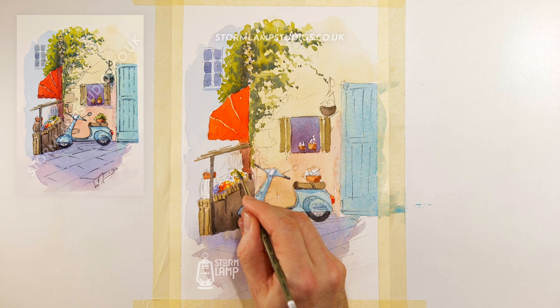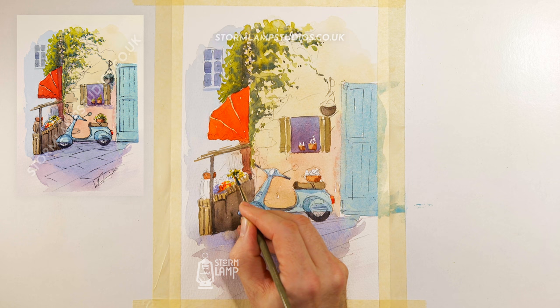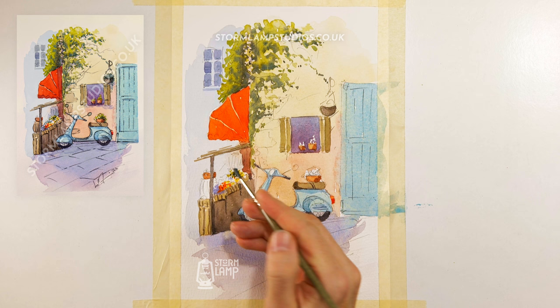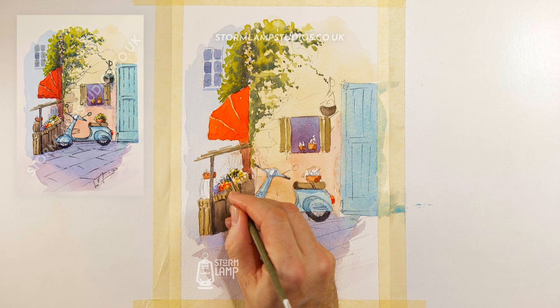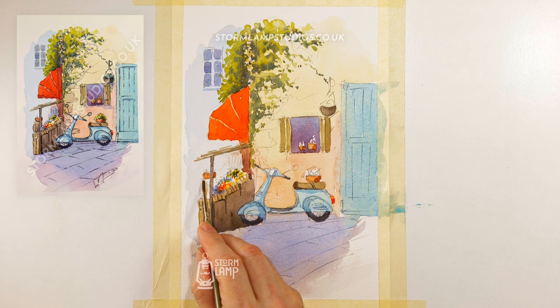Maybe pop a bit of green in here — it could be anything. A bit of a stronger colour there. So basically all you're doing is painting a bit of nonsense really, and what the eye will do is work that out. I'm going to do a bit of a brownie colour — that's going to be like a crate or something. Put a bit of stronger stuff around the bottom of it.